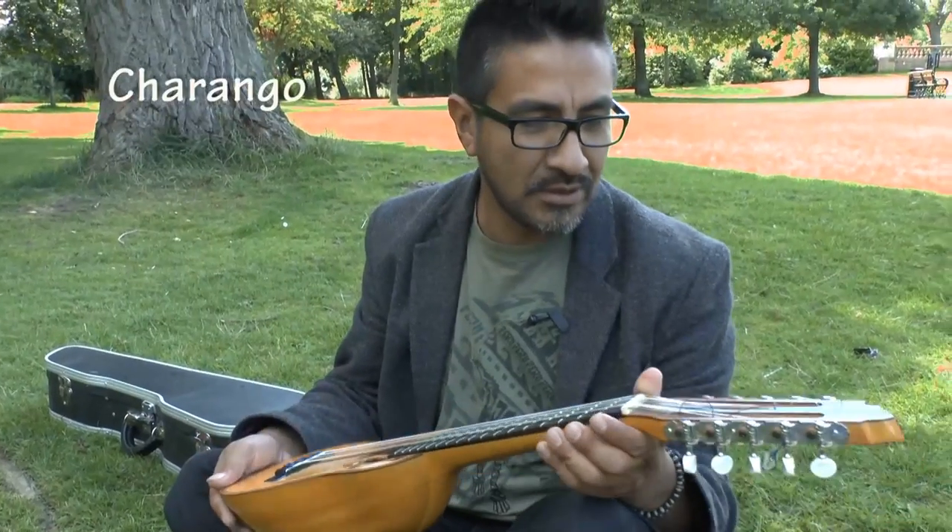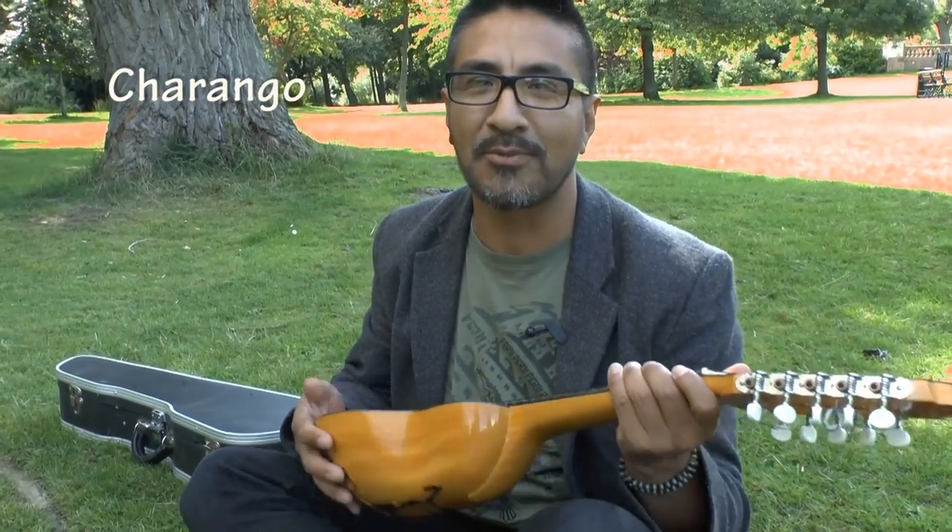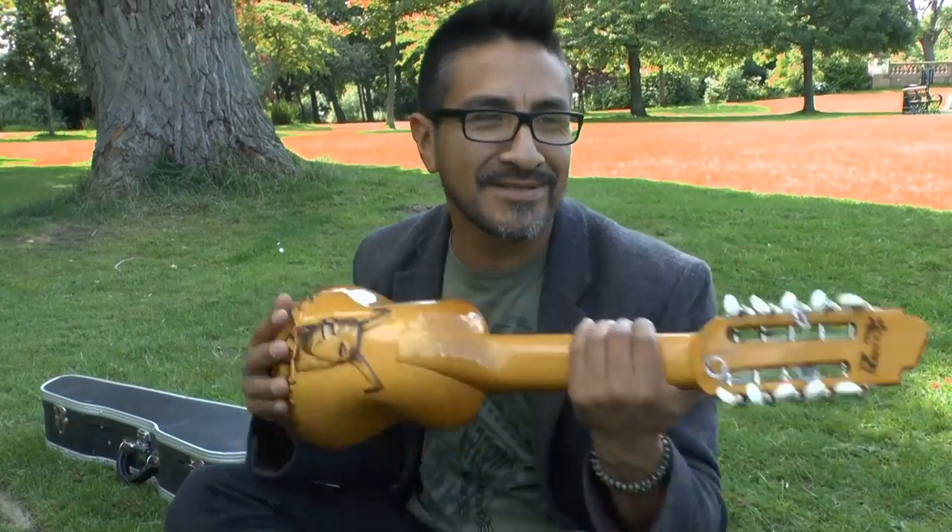This instrument is a Peruvian instrument. The Bolivian says it's a Bolivian instrument, and the Ecuadorian says it's an Ecuadorian instrument. In reality, it's an instrument from the Andes.